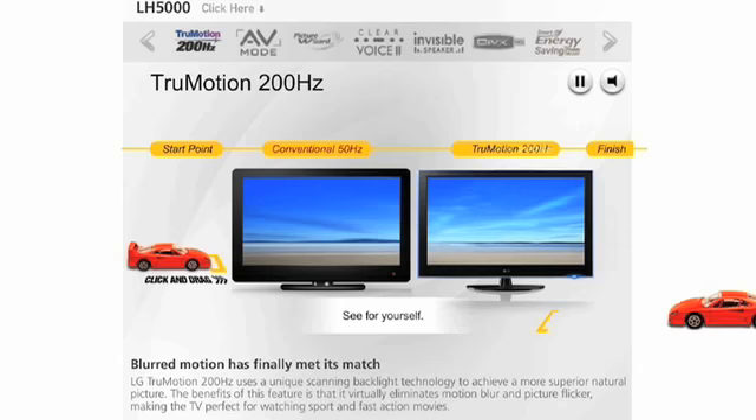The benefit of this feature is it virtually eliminates motion blur and picture flicker, making the TV perfect for watching sport and fast action movies.